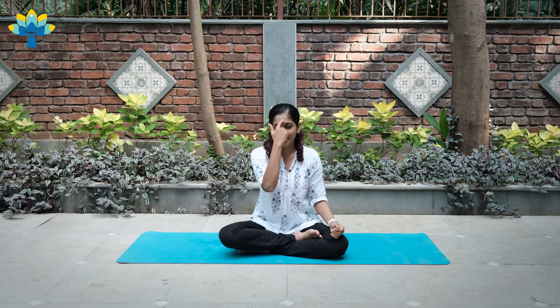We're going to do 10 rounds of alternate nostril breathing today. One round is inhaling and exhaling, and then inhaling and exhaling. So we're going to do 10 rounds exactly like that, and I will guide you through it.